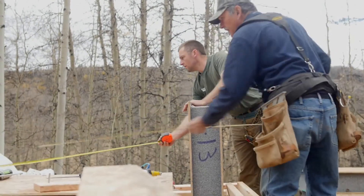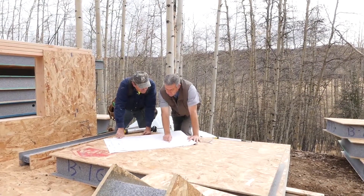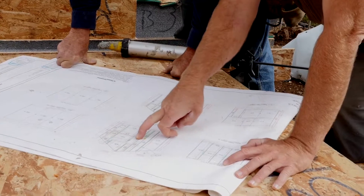The installation of SIPs is something that can be done very efficiently. All of the design elements are incorporated into the design drawing, and then the design drawing becomes a stepping stone for fabrication in the factory. When the package is delivered to the site, you have a whole bunch of pieces that are all marked, labeled, and pre-cut. The package can come with lumber all pre-installed. Everything has been planned out such that it is much like putting together a big puzzle — one panel after the other, fits together, follow the plan.